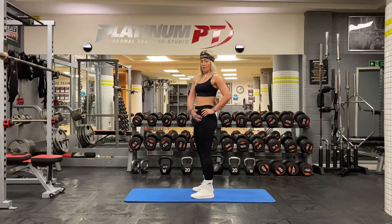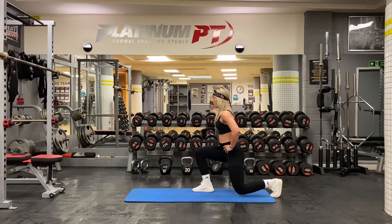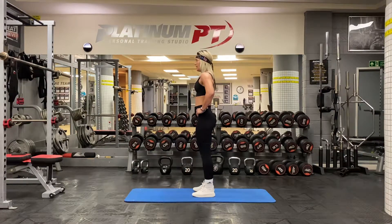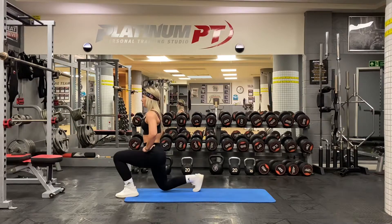You're going to literally start by going into a reverse lunge. So you're going to bend at both knees, from here straight into a forward lunge. That's one. And then again, reverse. That's two.